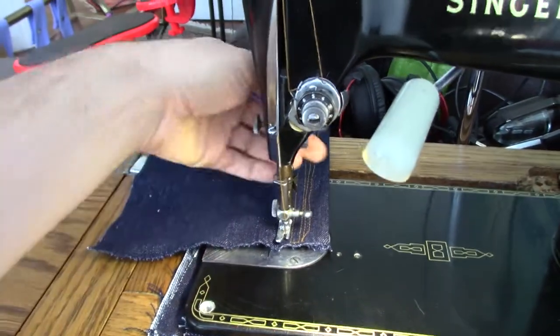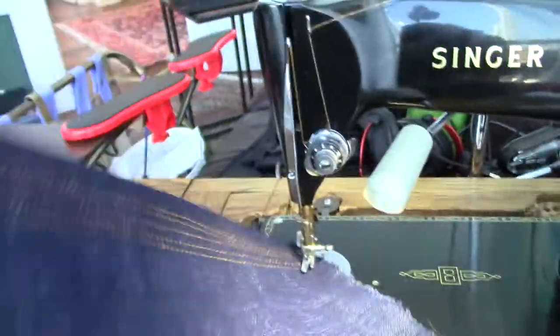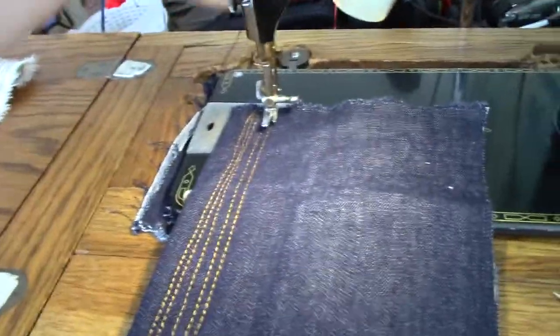Just lovely — so smooth, it is really just amazing when you sew on a 201, I can assure you.